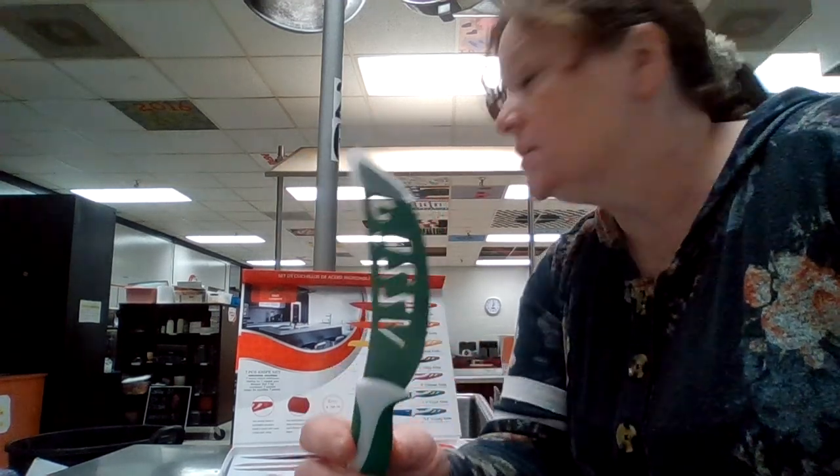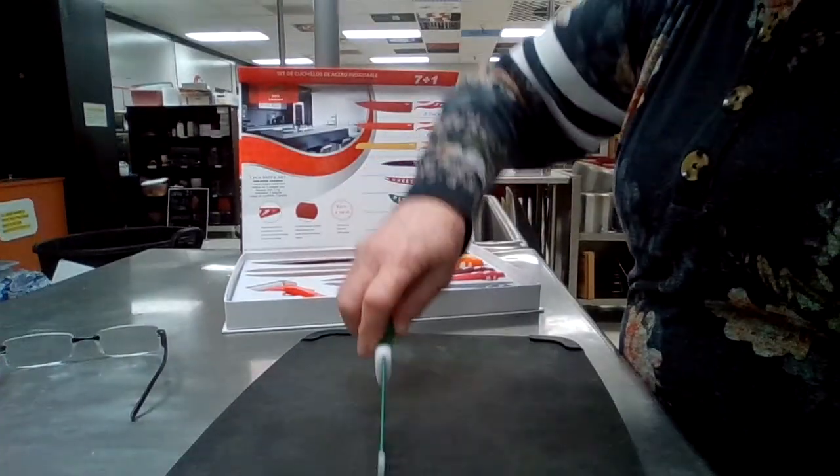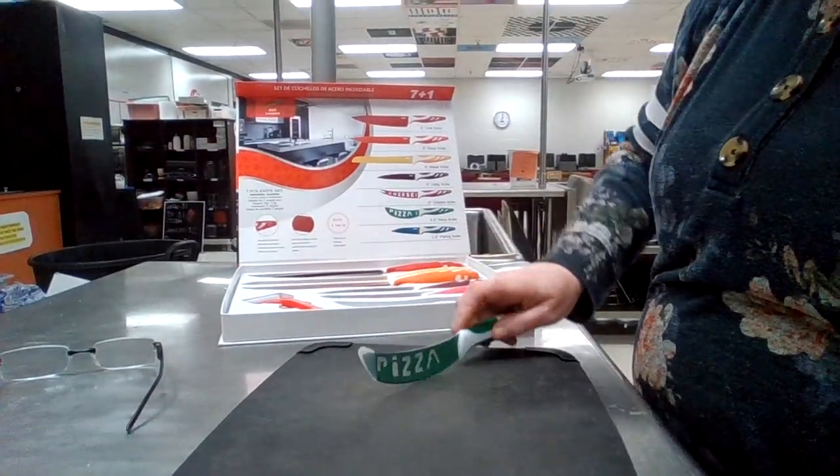This is a pizza knife, and you'll see that it's curved, so that way you can roll it like this and cut your pizza.